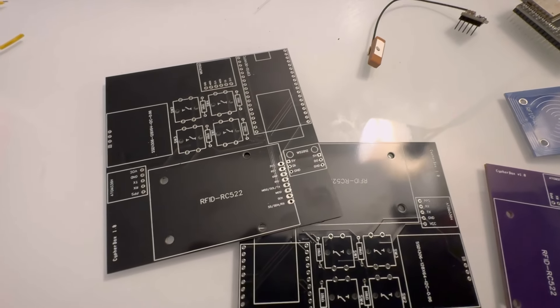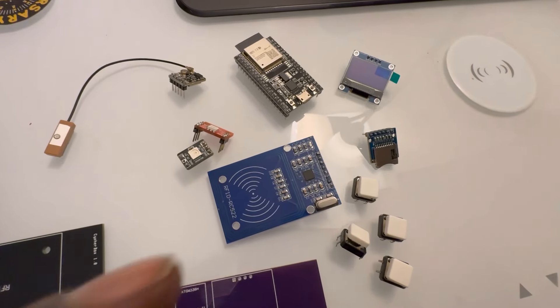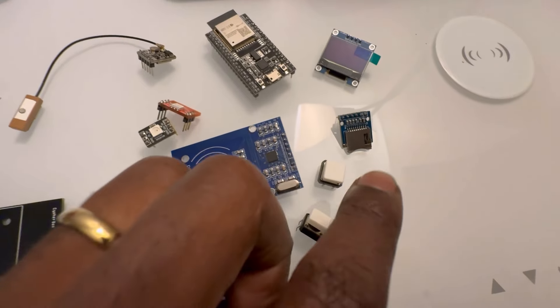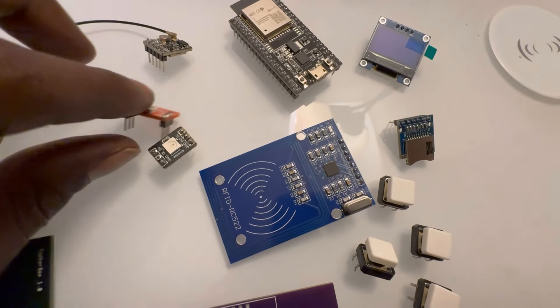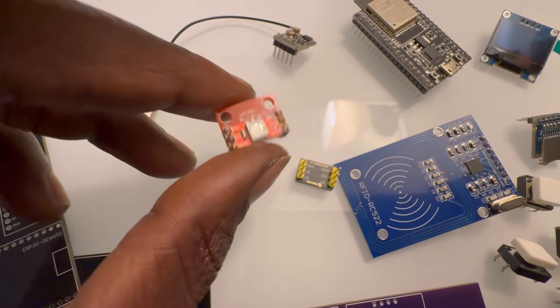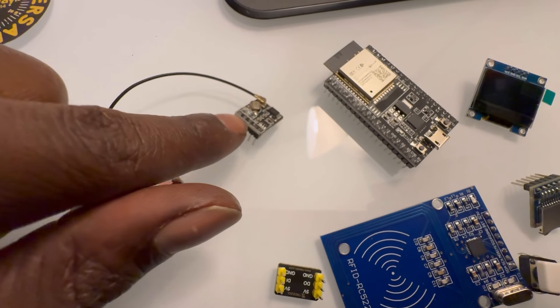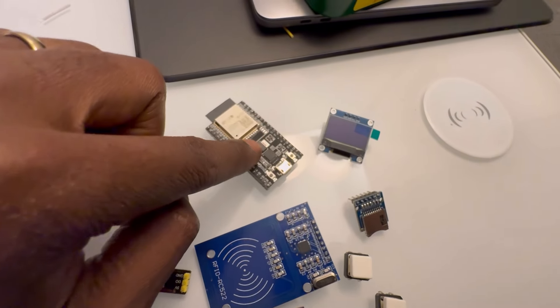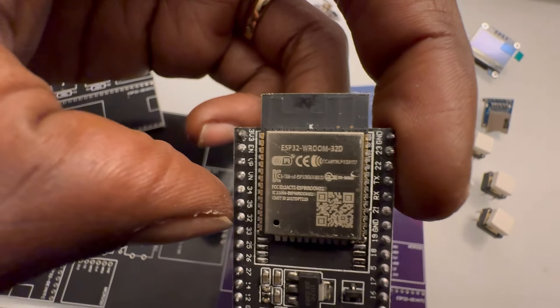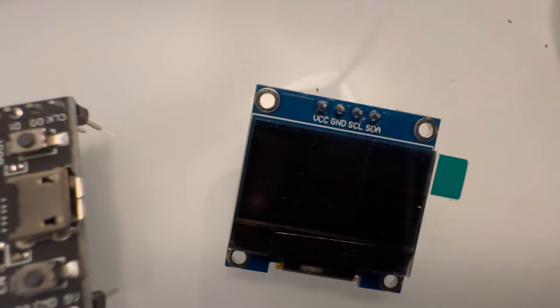Here we have the first version of the Cipher Box 1.0, and these are the parts the whole kit will be coming with. We have the four buttons, RFID module, a NeoPixel light — currently using a substitute — the GPS module, the ESP32 (this version uses the 32D), the SD card module, and the screen.